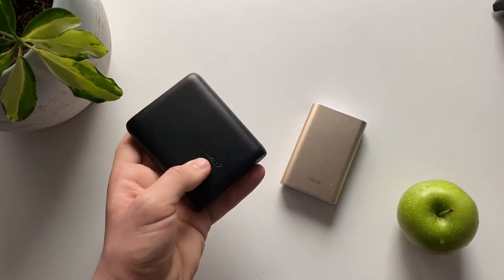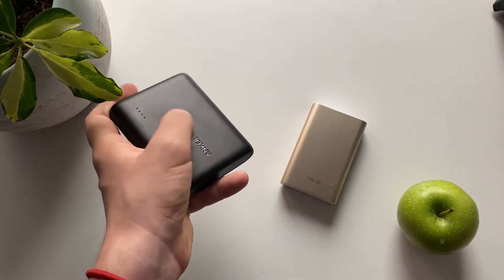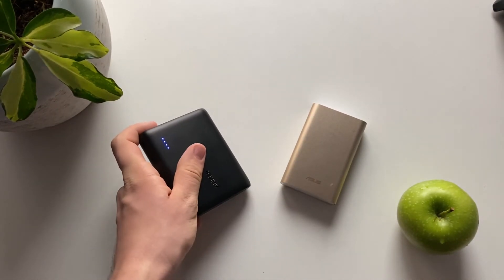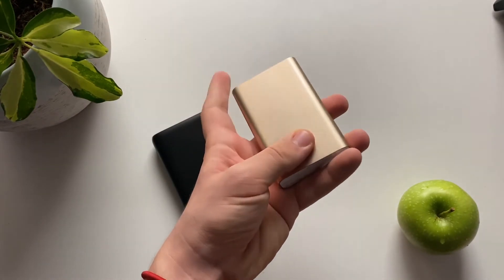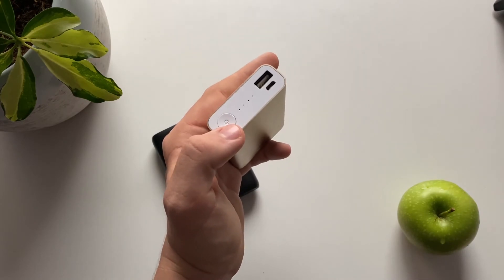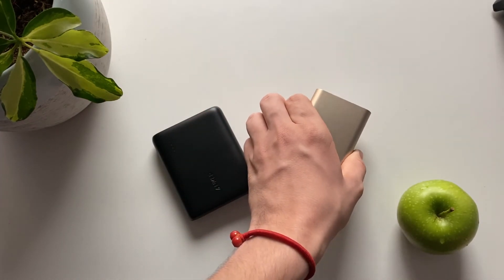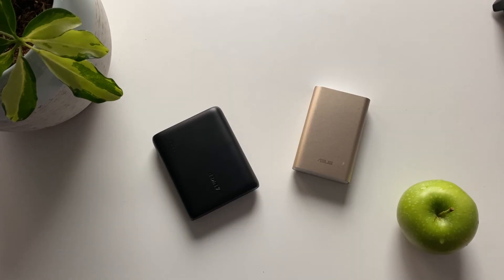The Anker battery is made from plastic, but it's quality plastic and the power button feels very sturdy — you can feel the build quality. On the ASUS side it's a little more premium with the aluminum, but the power button is a little flimsy. I've used it for about a year and that is a downside.